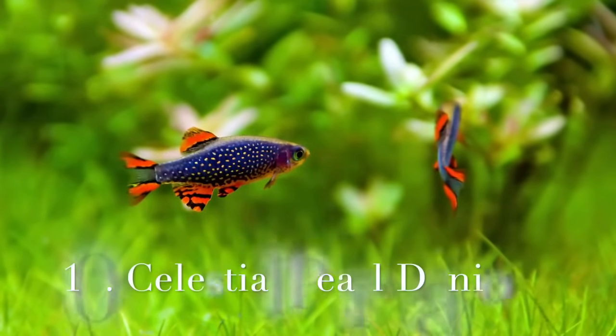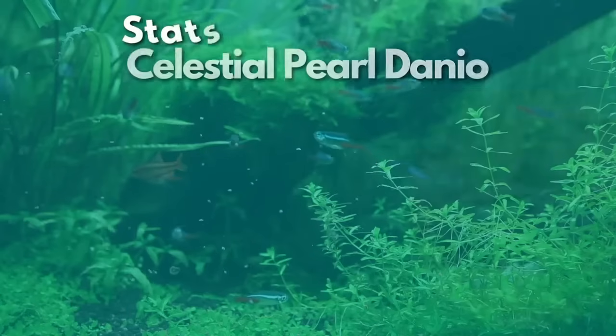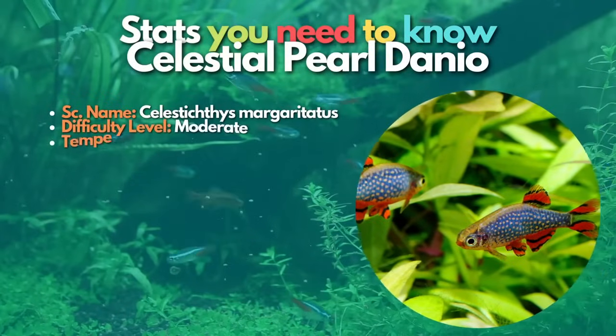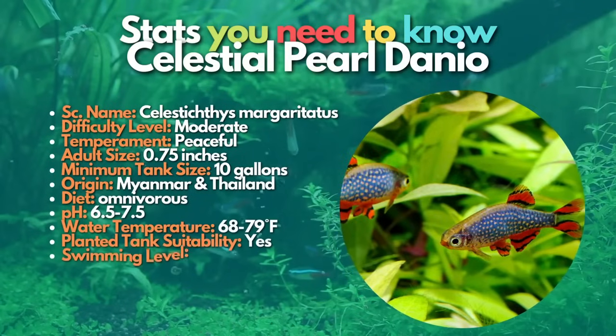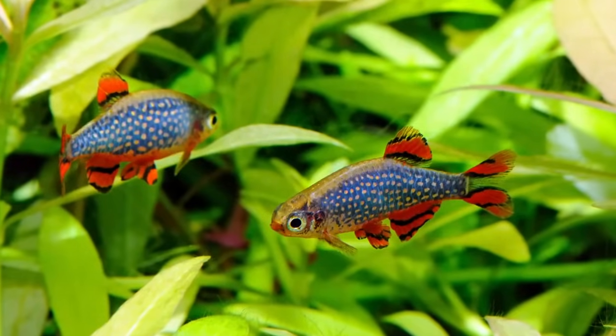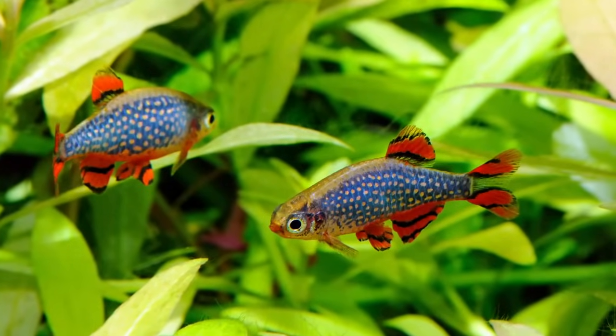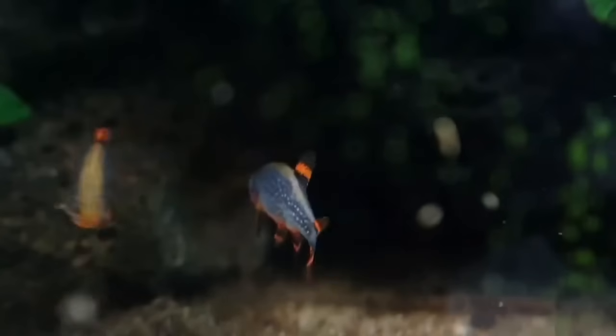After zebra danios, let's talk about celestial pearl danios. These colorful little danio fish are also known as the galaxy rasbora. They are an excellent choice for planted nano community tanks. Celestial pearl danios are very peaceful creatures, although males may display and spar with each other. These shy little fish will do best if kept with other peaceful nano fish.